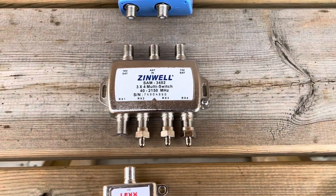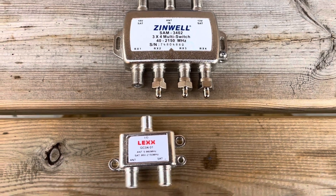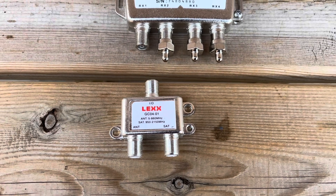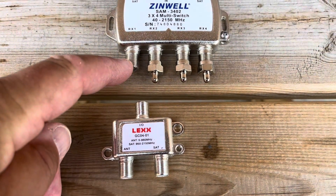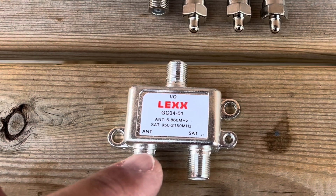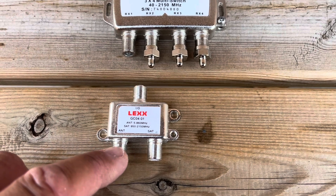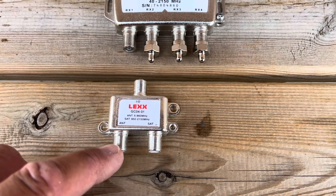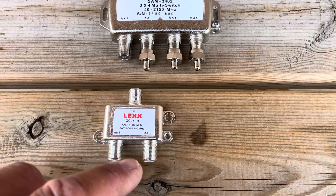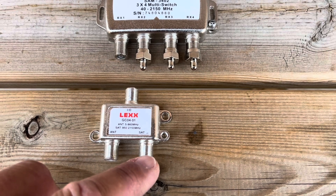Now if you really want to maximize the use of this switch between your satellite receivers and your TV antenna, you can use an antenna satellite diplexer. What it does is take an output from the switch and split up the frequencies between your TV antenna and satellite signals. So now you can connect this to your TV or digital converter box or even split this signal up amongst multiple TVs for your antenna signal, and this port here can still be connected to a fourth satellite receiver.